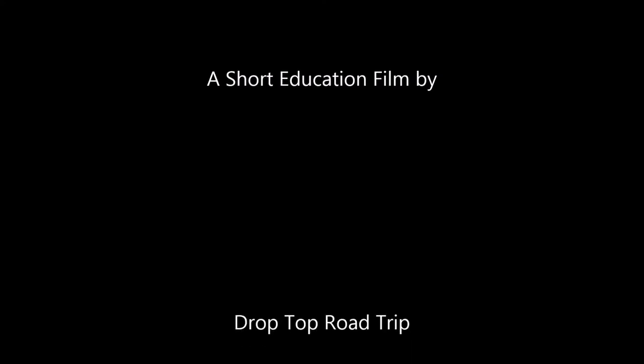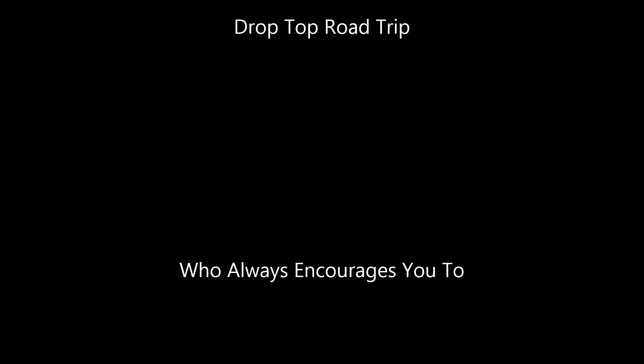So for 30 bucks and a weekend's worth of work, I think I finally have a fully sealed top.